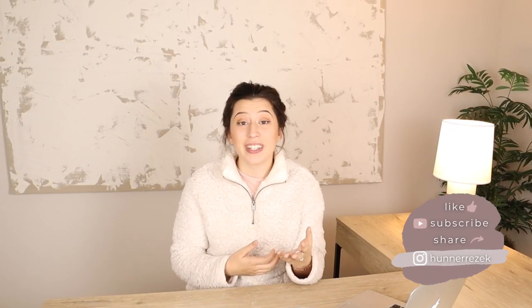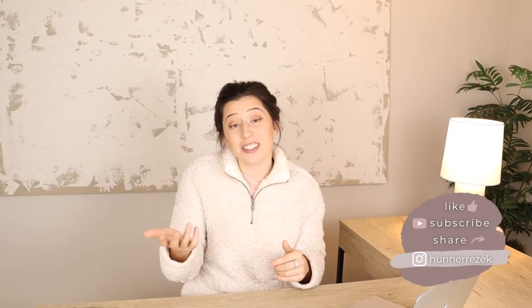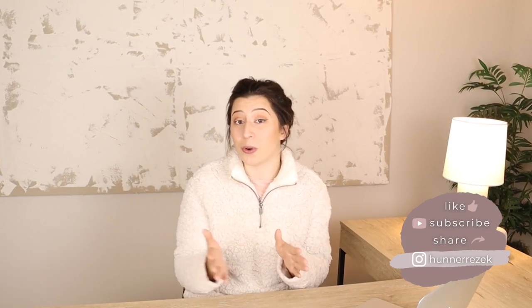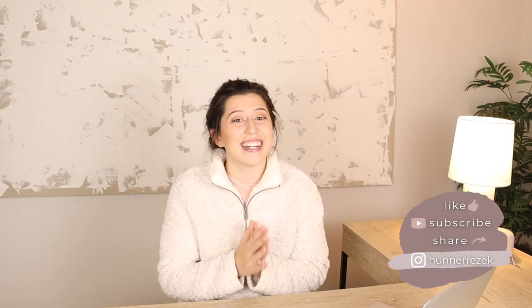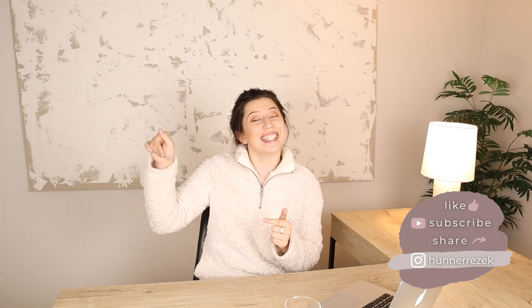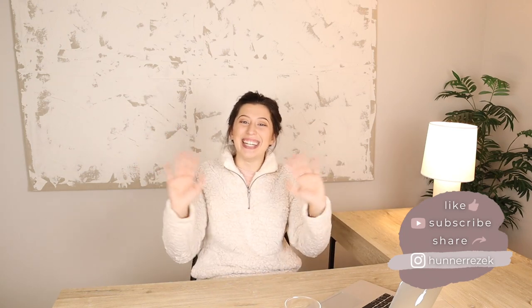I hope you got some great tips on how to refresh your decor after the holidays and get ready for winter. I'd love to know if you've already taken down your decorations and if you have a plan for how you're going to decorate now — leave a comment below. Also let me know what you're excited about for the new year, 2021! See you next week — bye, guys!